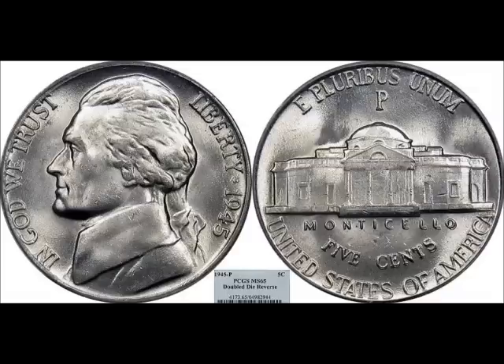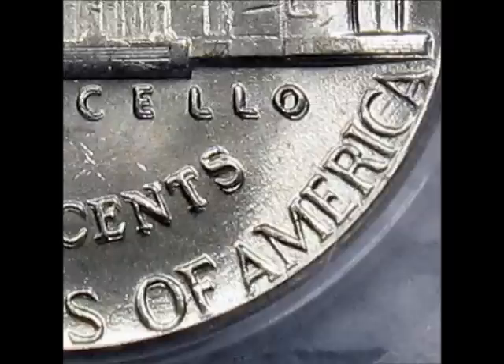We're going to follow this up with the 1945 Philadelphia mint double die reverse, listed as FS-801 or DDR-001. Strong doubling can be seen on Monticello, Five Cents, and United States of America. You can find this variety uncirculated selling between $70 and $800. This is a very strong double die reverse — definitely keep your eyes open, and it's also a wartime coin.